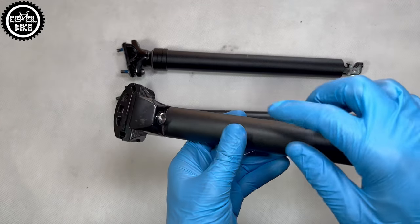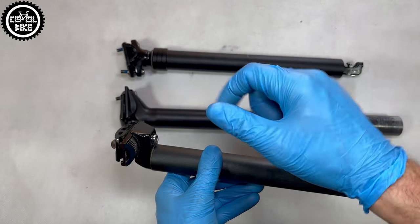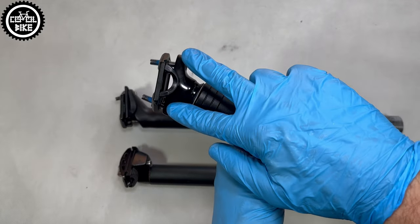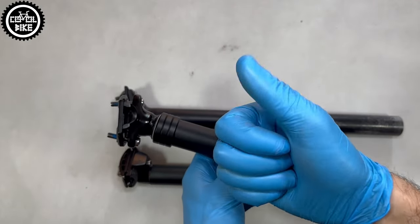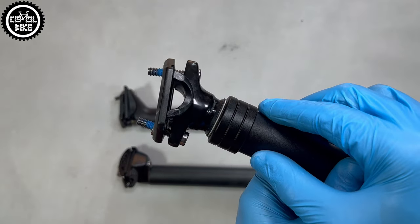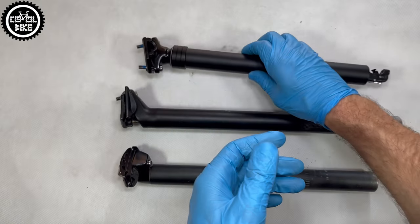Importantly, Transix has a 2-bolt adjustment, not one, so it is as it should be and can be mounted to the exact angle you need. However, a tiny downside is the U-shaped yoke which has a small support surface, so it would probably be easier to bend saddle rails on it.